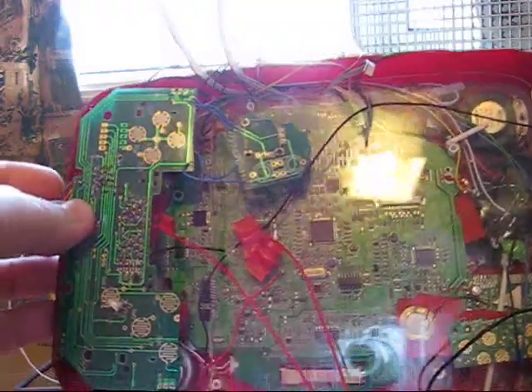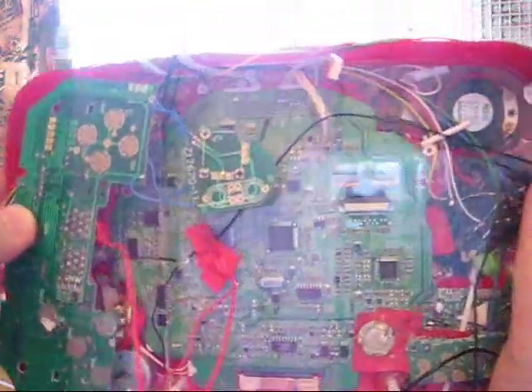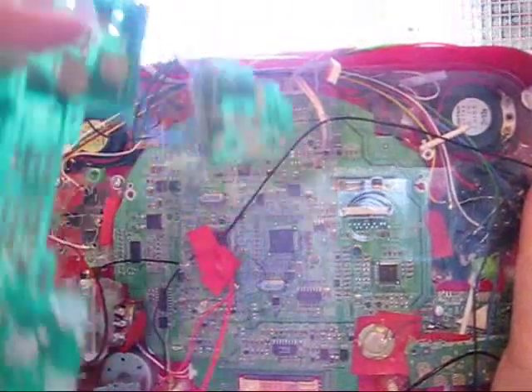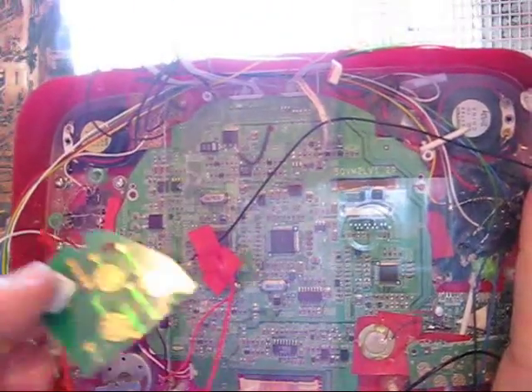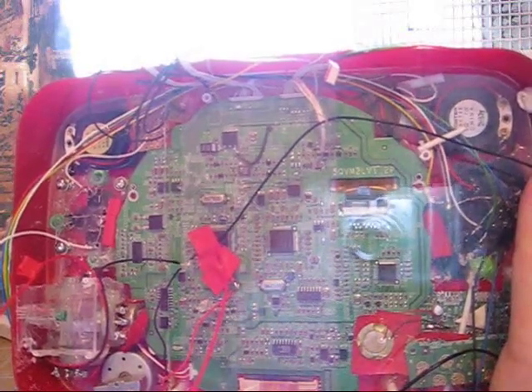The space on the back here which you can see will have to contain the two trim boards from the controller — that one and this one — and also the rumble pack board.